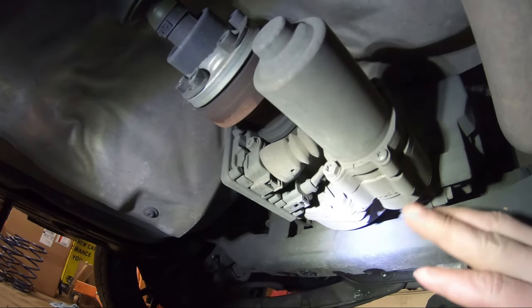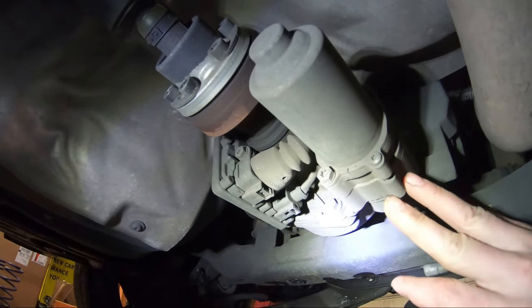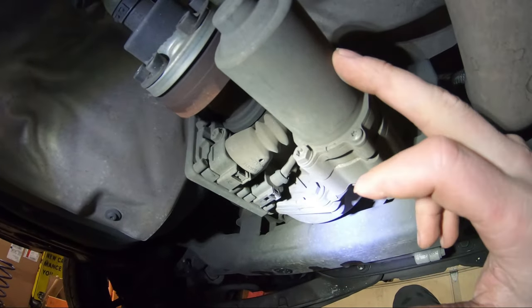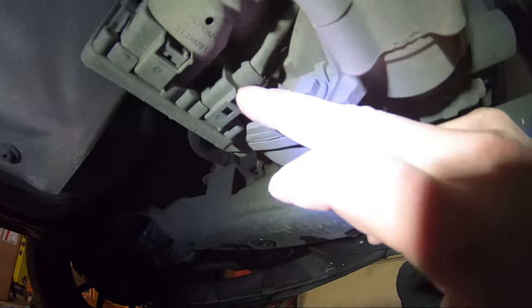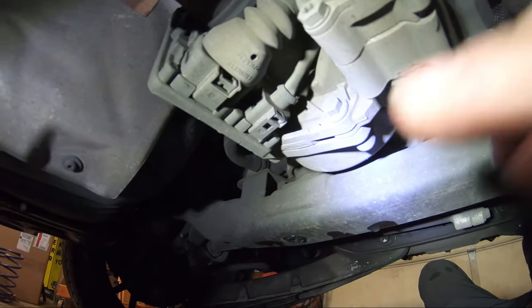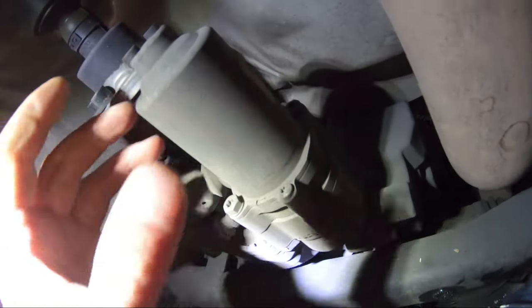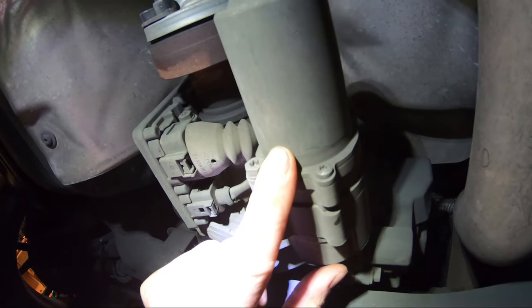I'm underneath the car with it on jack stands. To drain the fluid from the Haldex system, you have to remove the pump. There are two 10mm bolts — one here, one here — you remove those, then unplug the electrical connector and work the pump out slowly. Make sure you have a drain pan right underneath to catch all the oil that drains out.